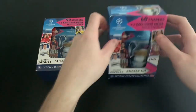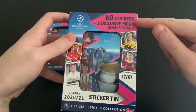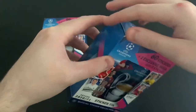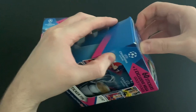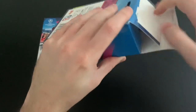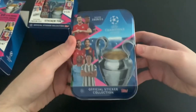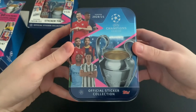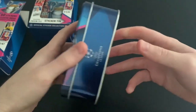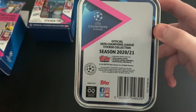Let's crack into these tins and start with the 60-sticker tin. It comes with an exclusive mega gold sticker, 60 stickers, and costs £7. I'm not sure how I feel about this one in terms of cost. Let's get it open and have a look at the tin design. I already like the tin — official sticker collection, same players on the front as the binder cover, nice little design on the side. Really impressed with that tin, I have to say.